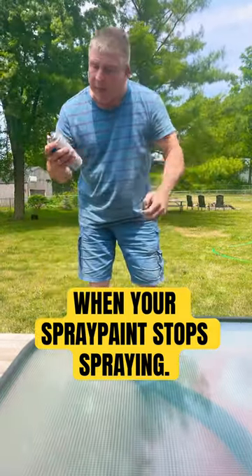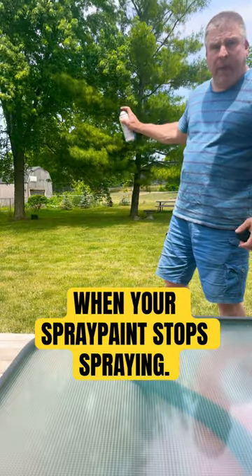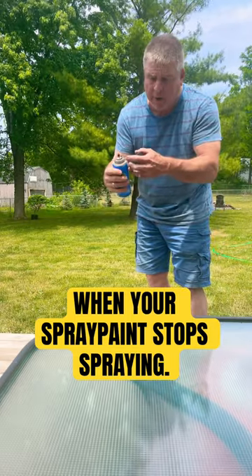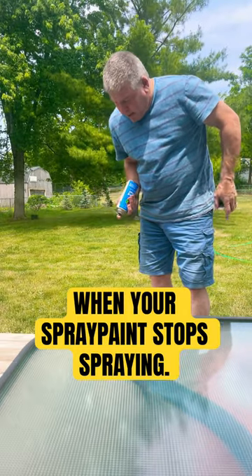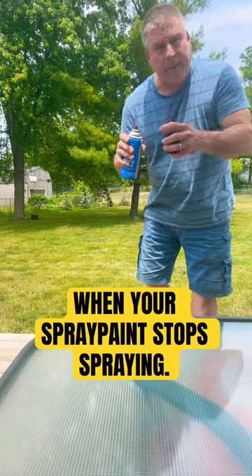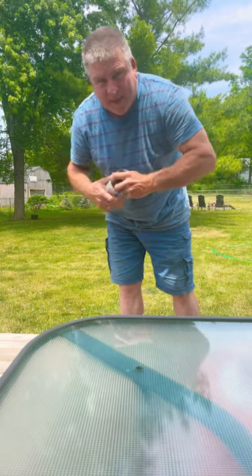Let me show you something about spray paint. If you've been using it for a while and you have a problem with it getting stuck — if you go to use it six months later and no paint comes out — the paint sticks in the nozzle. When you're done with the paint, turn it upside down and spray it until you hear nothing coming out. That means it's cleared through, so it won't get jammed up on you.